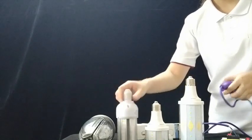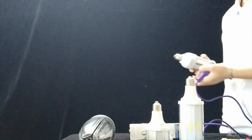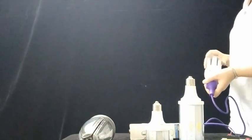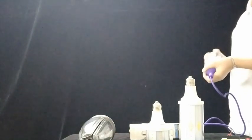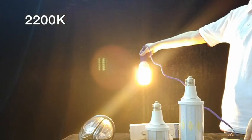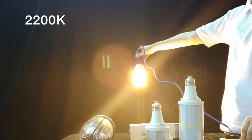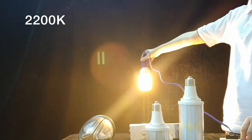Last one we tested is 2200K. 2200K is also a little yellow, but it is totally different from amber color. You can see here — it's also a little yellow, but not the same as amber color.